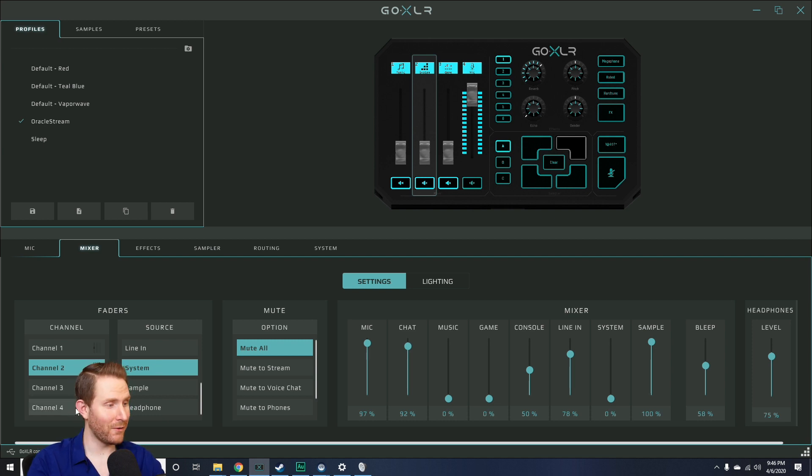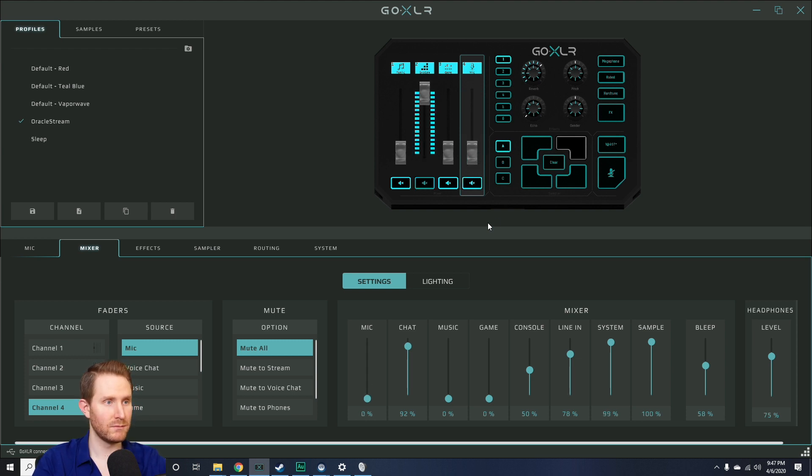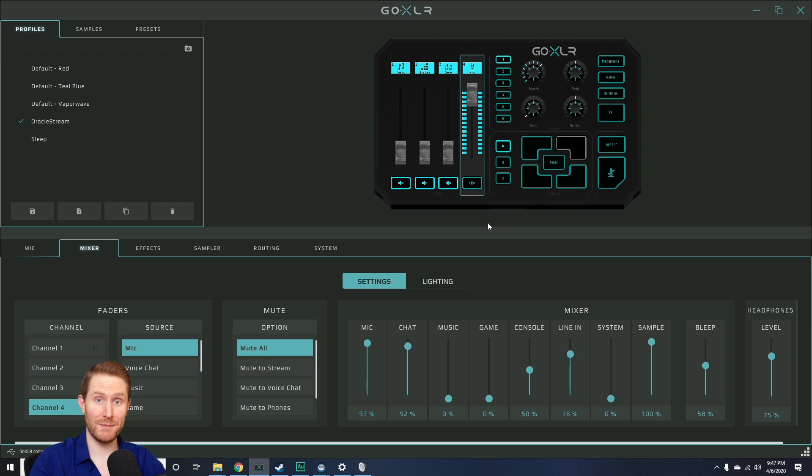Then go over to the Mixer and set one of your four sliders to be whatever your channel is. In my case it's System, and I'm setting that to Channel 2 — so slider 2 is now my headset microphone. I have Channel 4 set to my main microphone, which is at full volume right now. So if I want to switch over to the headset microphone, all I have to do is mute the main microphone and unmute the headset microphone. And it's as simple as that.